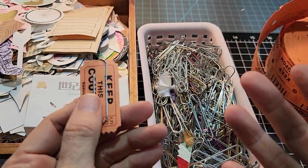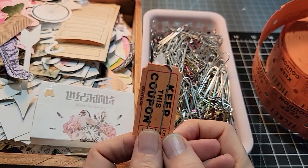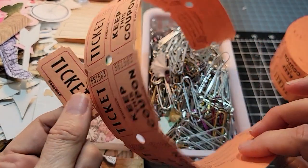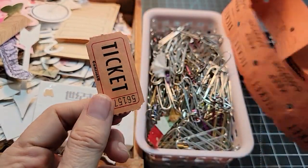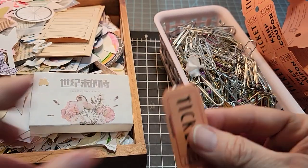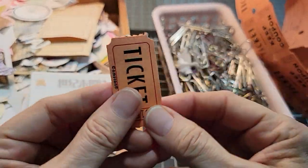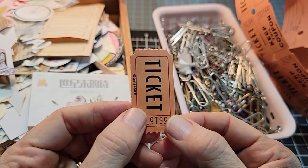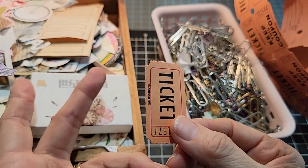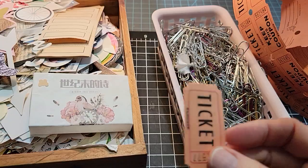Hey everybody, this is Pam at the Paper Outpost. Welcome to Craft Chat and making altered paper clips today. I'm going to be using a little host of old vintage tickets as well as my little store of punched-out images and things like that. I don't know exactly what I'm going to make, but they're all going to be altered paper clips by the time I'm done. If you want to gather your things and join me, I would love to have you along for the ride.